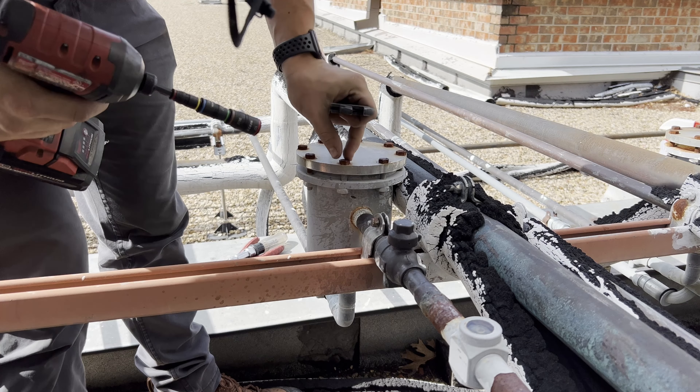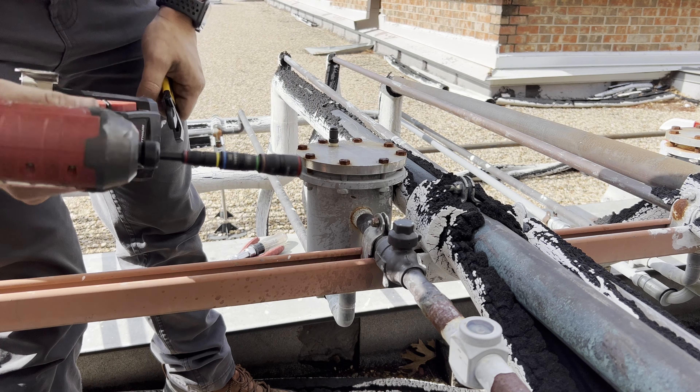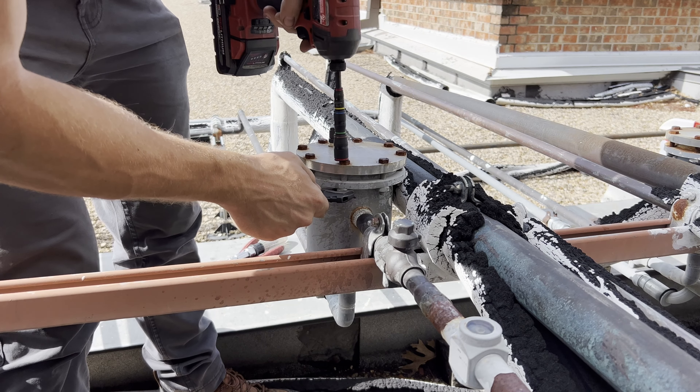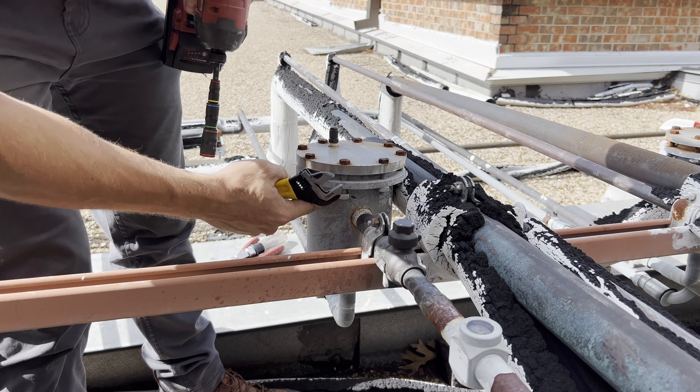Alright, let's take off this dryer shell cap. We're going to need a half-inch socket and a small crescent wrench to back up these nuts right here. They'll break loose really easy. Make sure you don't drop the little spare nut down.